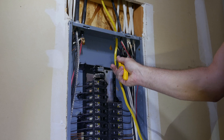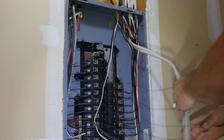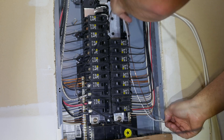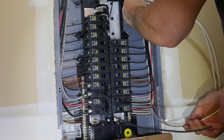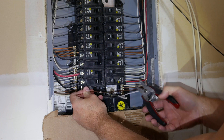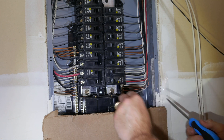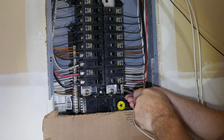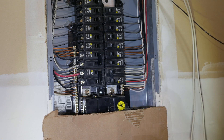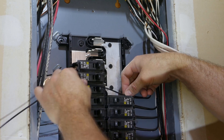Next I stripped the wire and cut the sheathing one inch from the top of the box. I molded the wire so it followed the same path as the original wiring. I measured and cut both the ground and neutral wires, then fastened them to the bus bar. Next I ran the black wire, removed the breaker location, then cut, stripped, and installed the breaker into the panel.